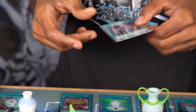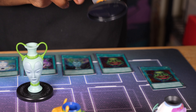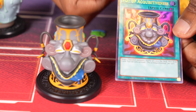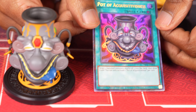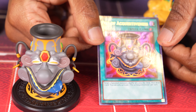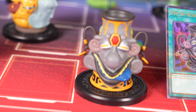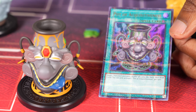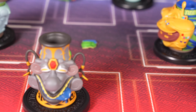And next is Pot of Acquisitiveness. I actually did not remember this card until I saw the pot itself. Target three banished monsters, shuffle all three into the deck and draw one card. Certainly one of the more niche pots, for sure.